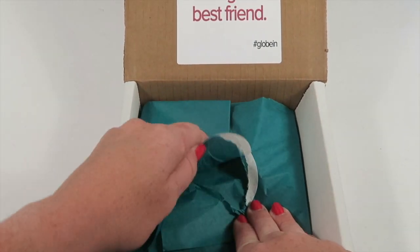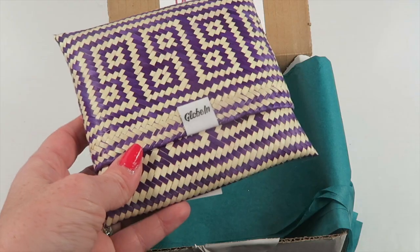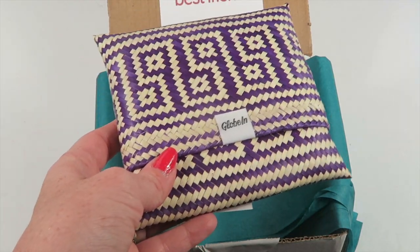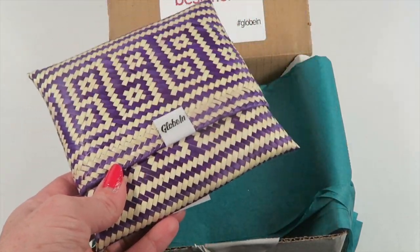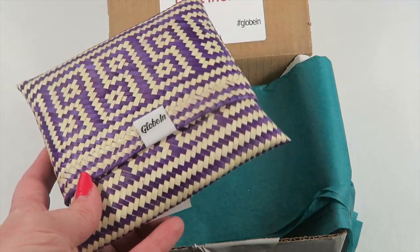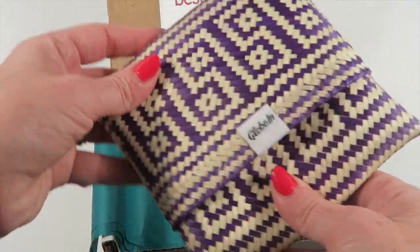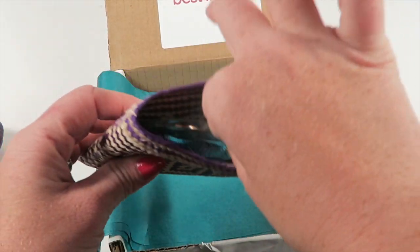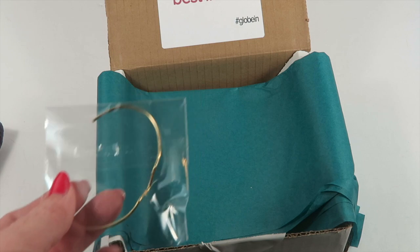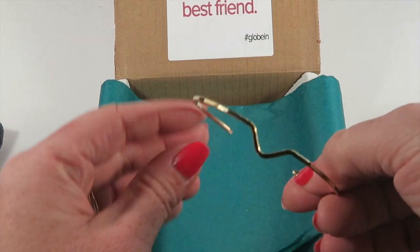Everything is wrapped up really neatly — oh, cute, and it's purple, my favorite color! If you're familiar with my unboxings, you've seen the hand-woven baskets and other products featured in these boxes. This is a palm leaf pouch made the same way as the baskets, but in a cute little pouch form. You could put a snack in here or anything. I love the purple color! Inside are all the jewelry pieces, and I'm going to pull out one at a time.